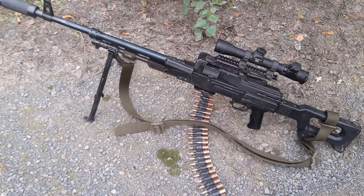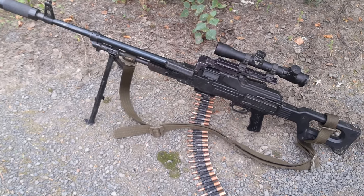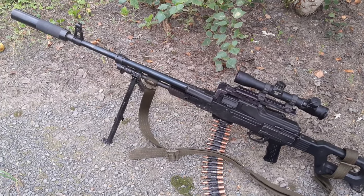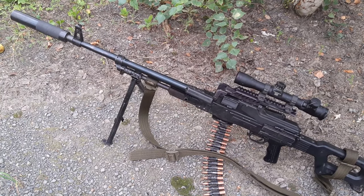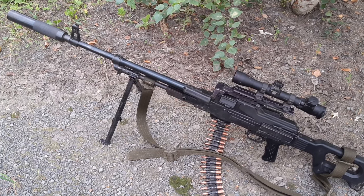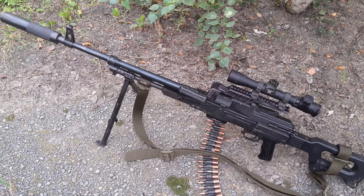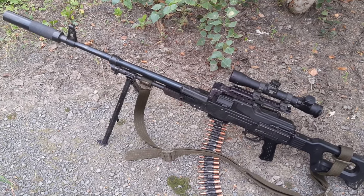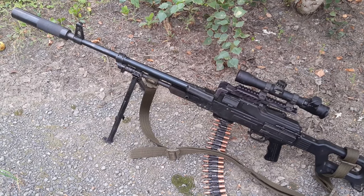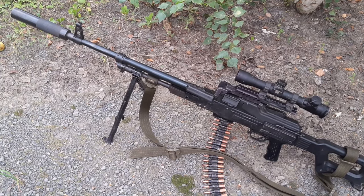The setup of this machine gun is for reconnaissance, so we have a suppressor, which I generally don't like to use on PKMs because you must be really careful not to get baffle strikes — so it means two-round bursts only. I didn't get the flash hider for it, so I must do all the walking in this long suppressor configuration.